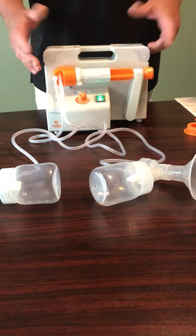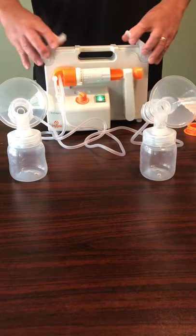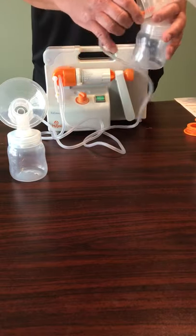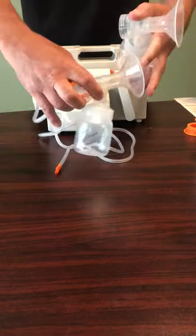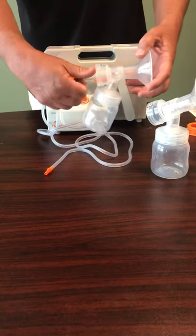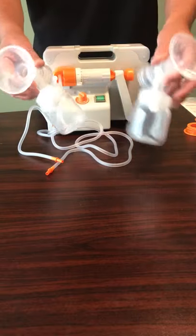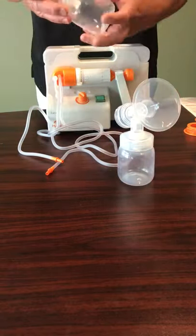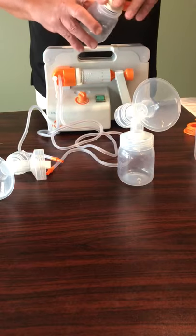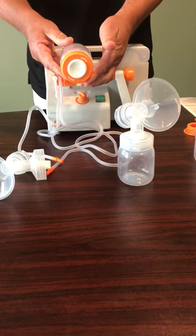When the mom is finished pumping, she sets her bottles down either here or in our wings, turns the pump off, and then just disconnects the tubing from the back. The way I like to show people how to do that is to grab it with your hand and then just push with your thumb — makes it a little easier. Then if she's collecting her milk, she can just disconnect and, if she's using the bottle, screw the lid on.